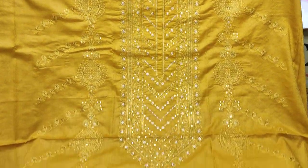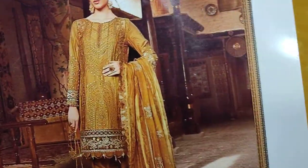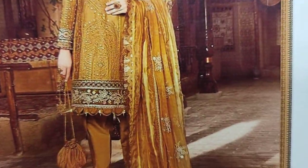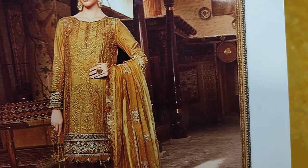Assalamu alaikum everyone, Abdul Qadir here. Sakafat collection is on the site. Here we have a new design — a Coffee design.